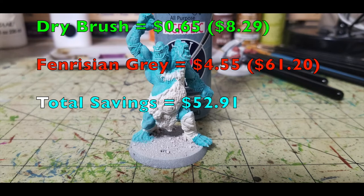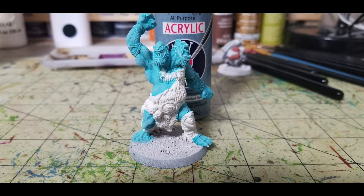For one more layer of dry brushing on the troll, I use Slate Blue by Anita's Acrylic, 65 cents at Hobby Lobby — bringing our total to $8.29. I do a quick highlight with the slate blue to add additional brightness; it was looking a little too dark, so this brings up the vibrancy. Games Workshop's equivalent is Fenrisian Grey at $4.55, bringing their total to $61.20. We're saving you $52.91 so far.